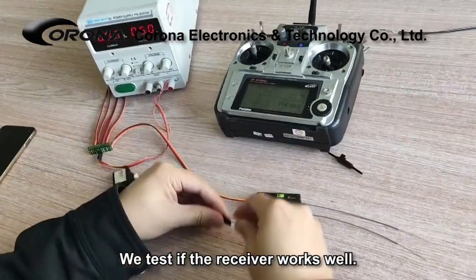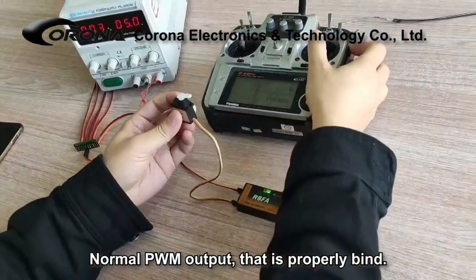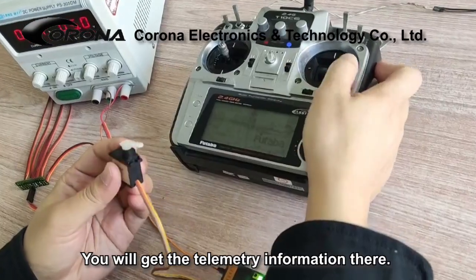The green light indicates that it binds successfully. We test if the receiver works well — normal PWM output confirms it is properly bound. You will get the telemetry information there.